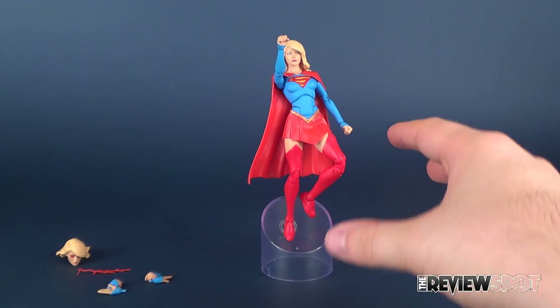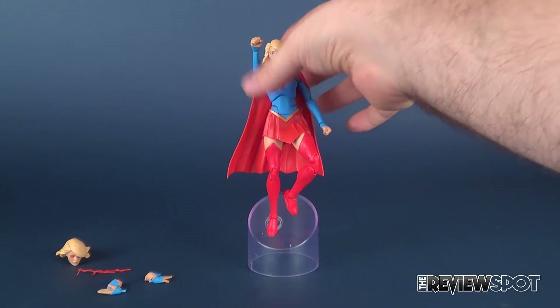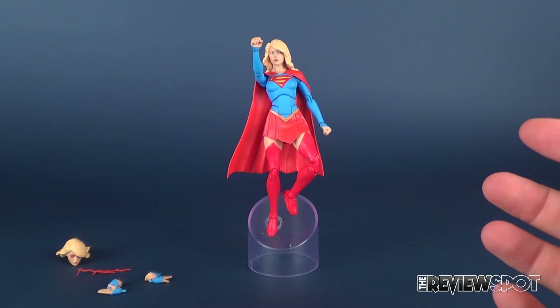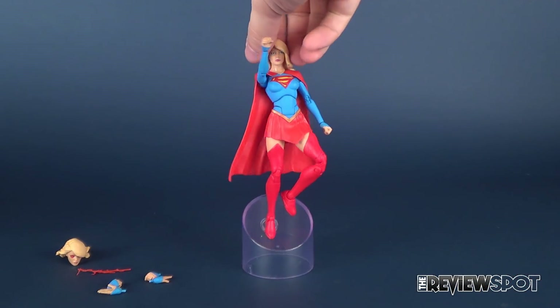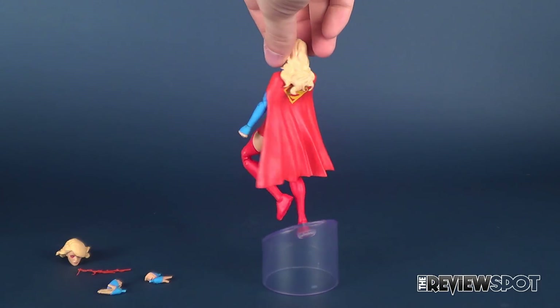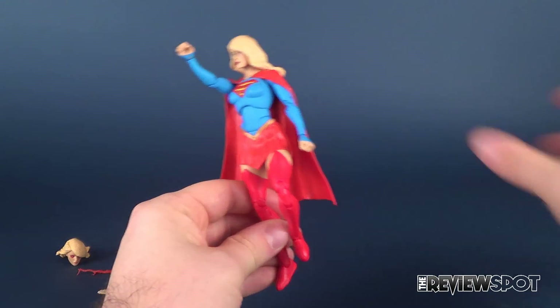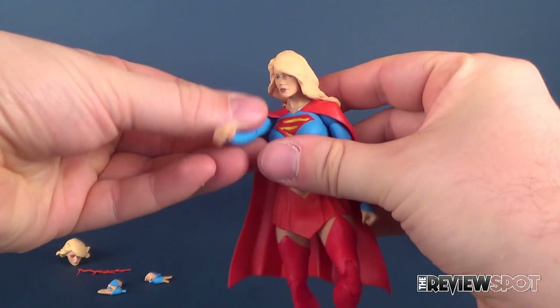I really like that — I like the fact that they incorporated it. I haven't seen it before, and I'm certain it comes with the Super Sons as well. It's a really neat looking display option that definitely takes away from just simply displaying the figure in a standing position. Next, speaking of new things they introduced for Supergirl...